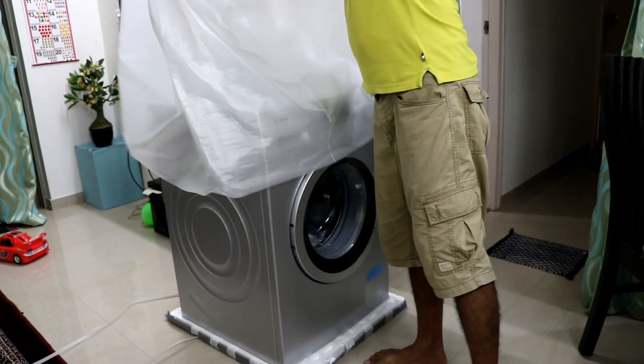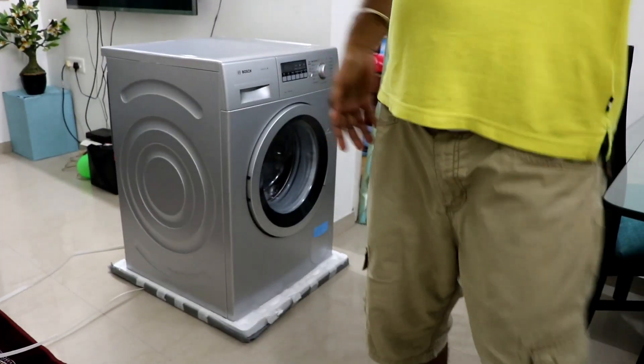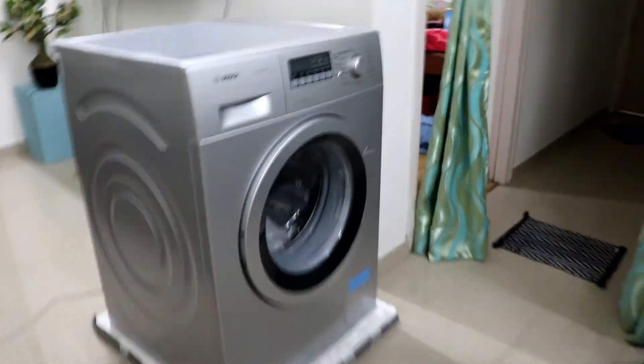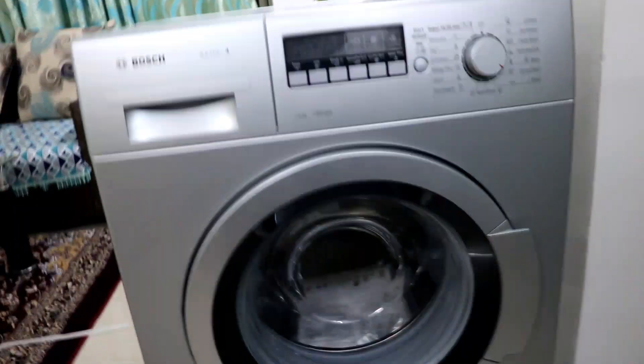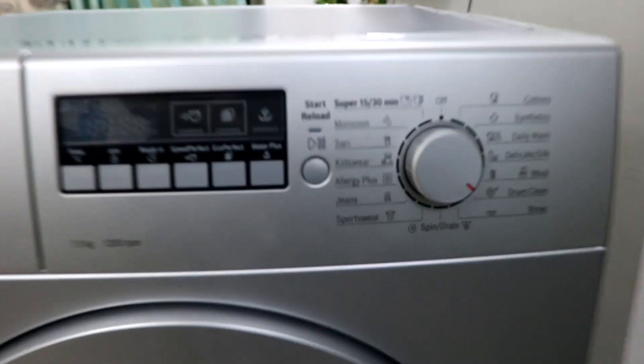The packaging is good. The weight is around 70 kg, which is pretty heavy for a washing machine. This is a front load washing machine, as you can see, and these are the settings.